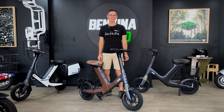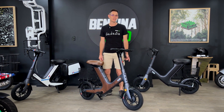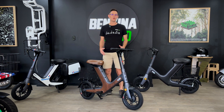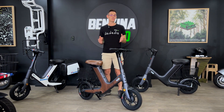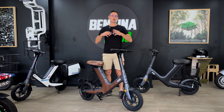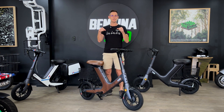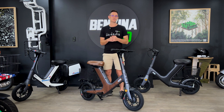Hey guys, it's Ben here from Benzina Zero and I just wanted to give you a brief introduction into the Benzina Zero V50. This is not a road-registered motor scooter or a moped, so it's a little bit different. It's basically a footpath e-scooter or a PMD, but a sit-down version. We can see already in the trends where people want to get that sort of easy city mobility, but with the comfort of sitting down. And that's what the V50 is all about.